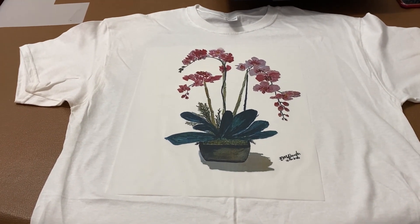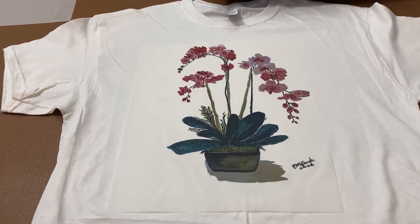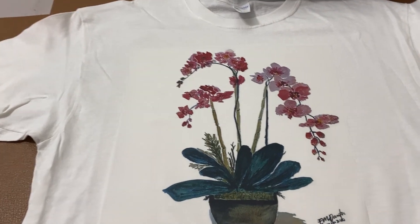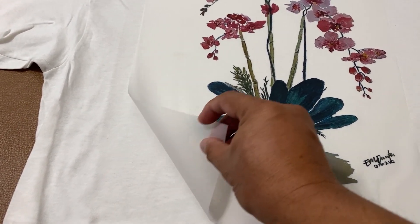Again we went to MacLeod, and here is the design that we printed. Now I am going to use it, so let's tear this up.